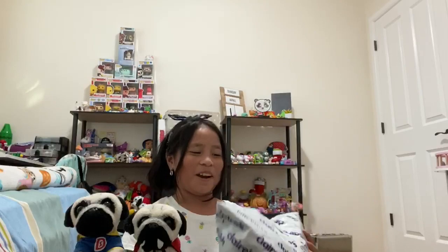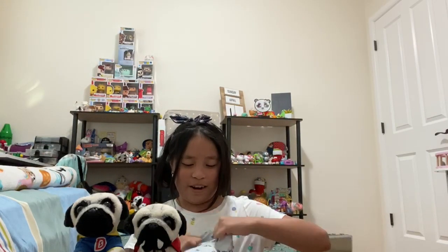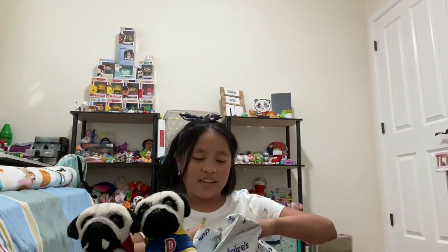This is the package — it just says Claire's all over it, so it's pretty obvious it's from Claire's. We have scissors right here, so let me open this up. I cut it open.